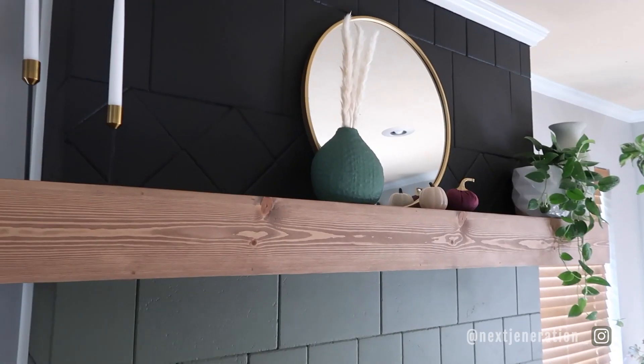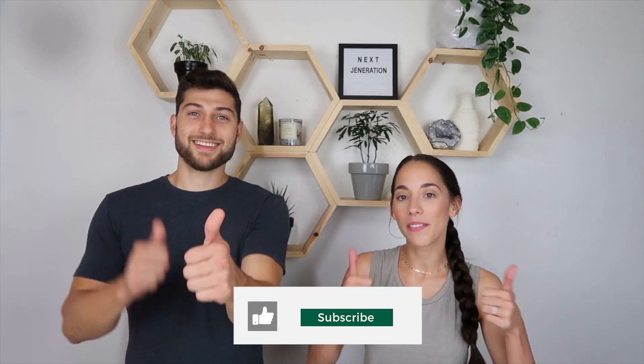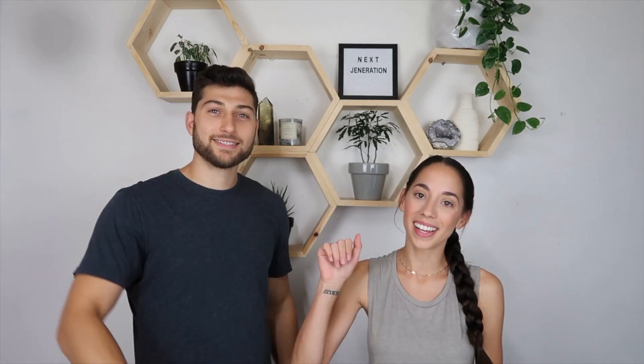I'm really excited to start filling up the mantle, and I can't wait for Christmas because we can actually hang stockings now. I like that we can easily just change it up with one color — remove the mantle, add one color, and we've got a brand new fireplace again. I hope you guys enjoyed this video — give it a thumbs up, subscribe if you're not already, and we'll see you in the next one.